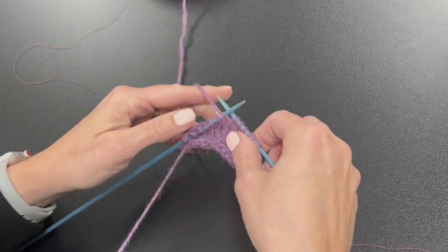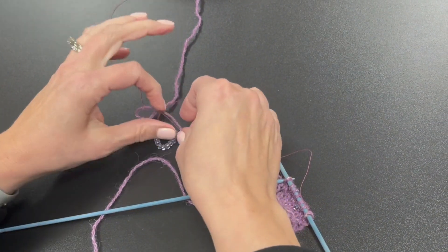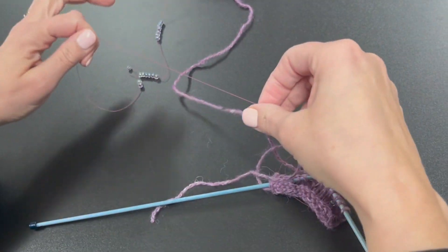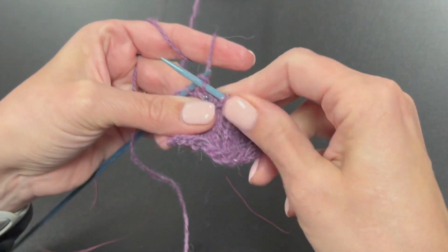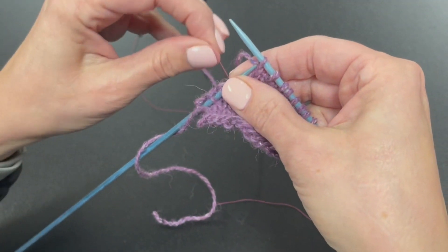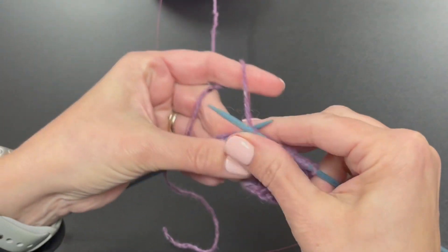The beads can also be stranded onto a strong thread in a color to match your yarn. You simply work the thread and yarn together up to the point where the bead is to be placed. Separate the thread from the yarn and bring just the thread to the right side. Work the next stitch only with the strand of yarn, slide the bead into place, and then continue working with the thread and yarn held together. This method is perfect for beads with holes too small to be strung onto the yarn.